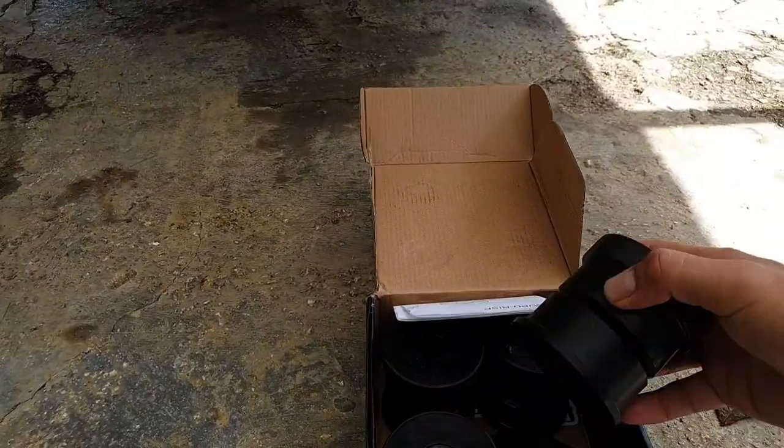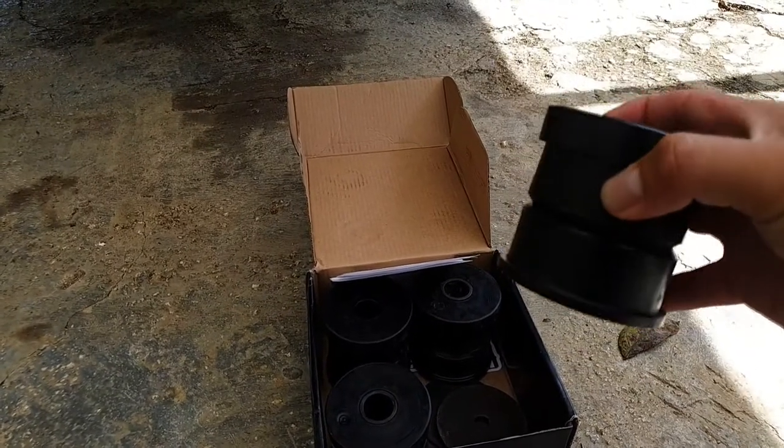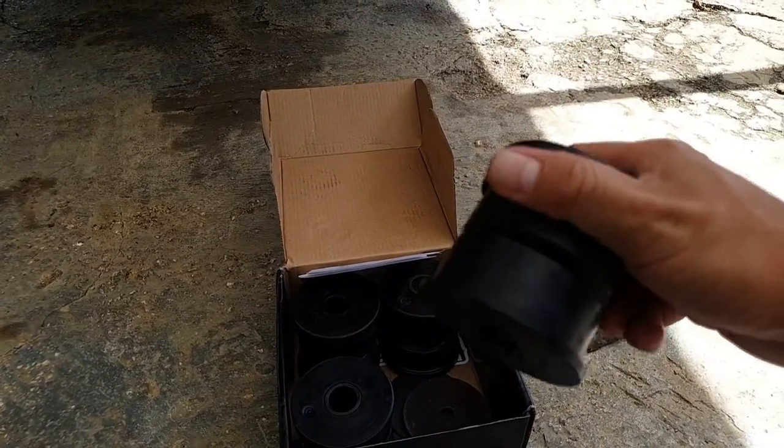Pretty good stuff. I decided not to get the solid subframe bushings because I like a little bit of comfort, but these look damn near promising — way better than the Energy Suspension subframe bushings.